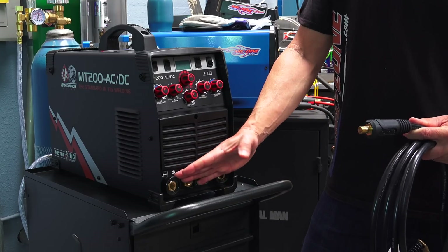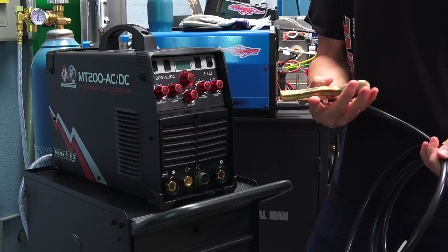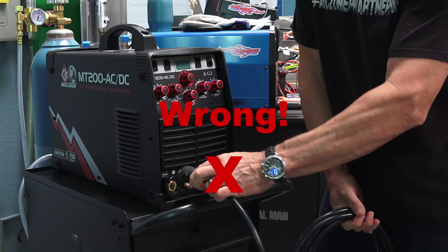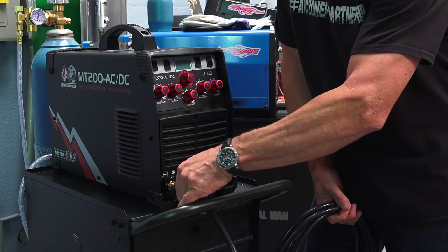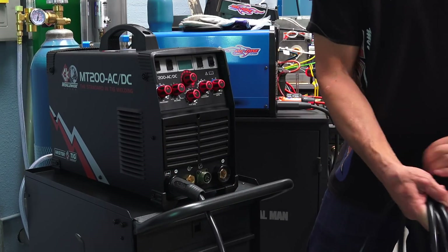So here I am at the front of the machine. I want to make the DIN work lead connection. It comes with a twelve-and-a-half-foot cable with a 200-amp croc-style spring clamp. Simply plug that in and rotate it to lock it in position, then mount that to the workbench and you're ready to go.